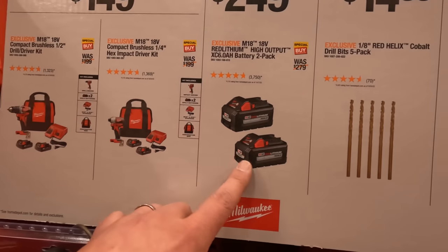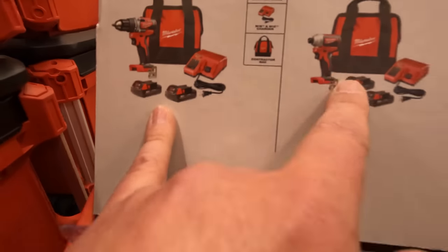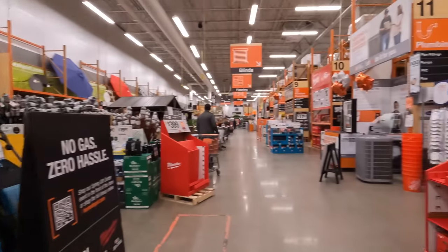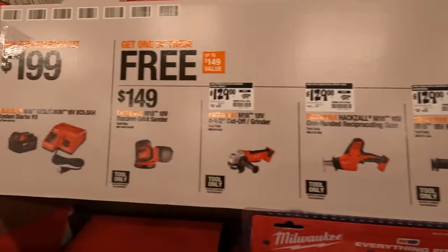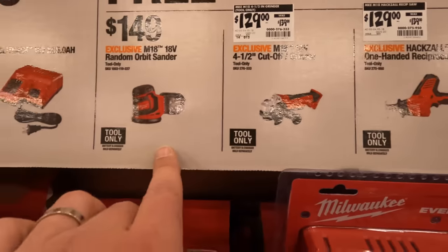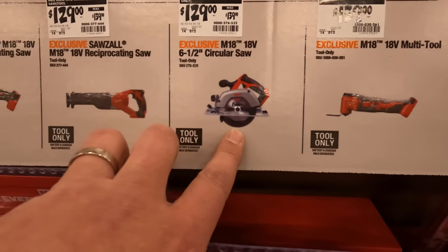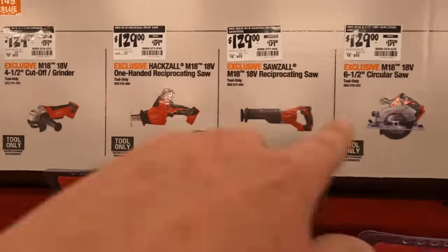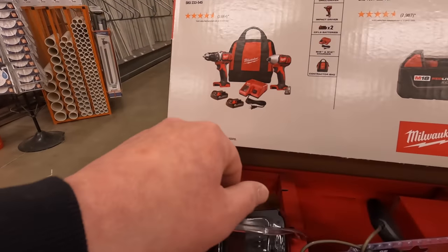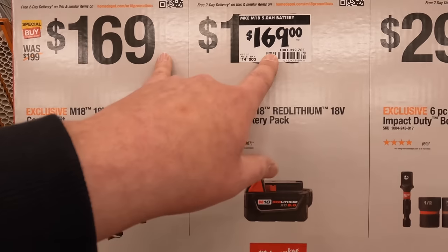$249 for two 8 amp hour high output batteries, or $149 your choice for the drill driver and impact driver — these are brushless as a kit. I already did a video on all of this. What is changing is this starter kit: a 5 amp hour battery and a charger, and you get one of these for free — orbital sander, grinder, single-handed reciprocating saw, full-size reciprocating saw, 6.5-inch circular saw, or multi-tool. Those are all brushed. $169 for the two-tool combo kit — brushed drill driver and impact driver, two 1.5 amp hour batteries, charger and bag. $169 for the 5 amp hour battery.